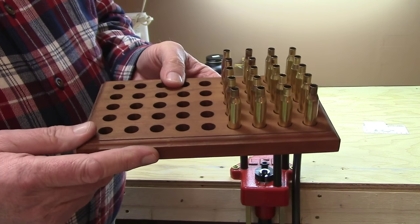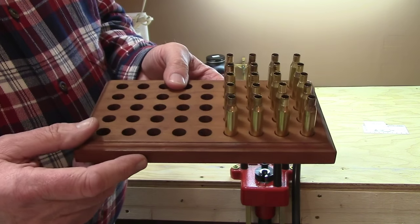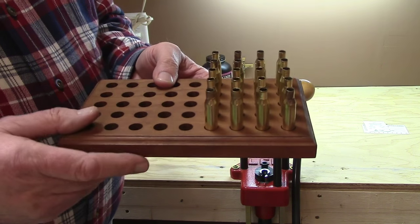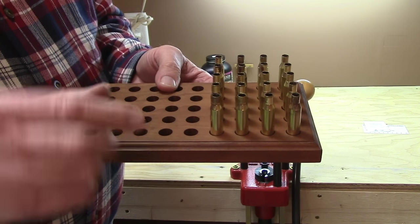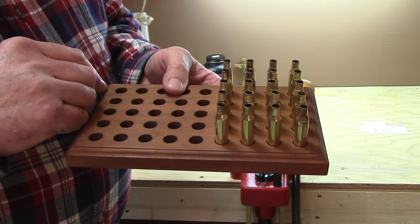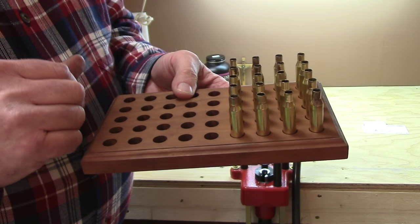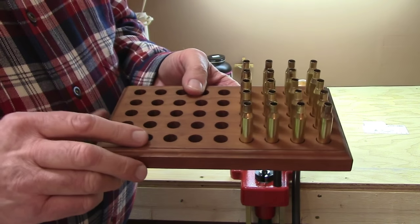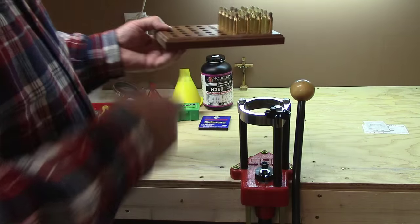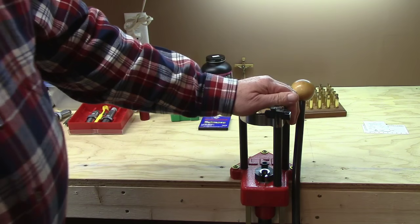A loading block is a must — you can make your own, as I did here out of cherry wood, or buy them molded in plastic. Make sure they are designed with holes for your size cases. This one will hold cases of about 30-06 or 223 size. If I have belted magnum cases, I have a larger block for that. Last but not least, you need a press.